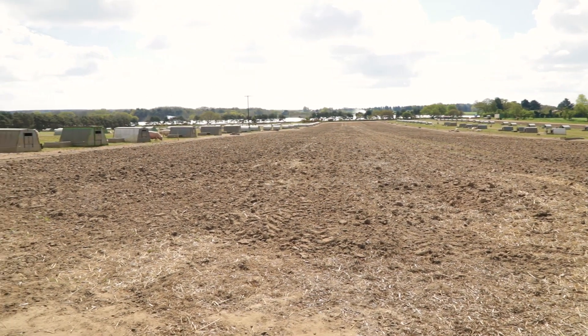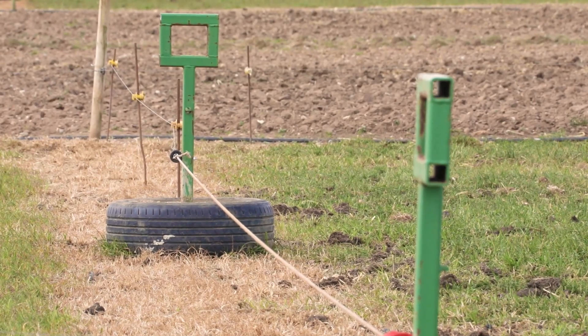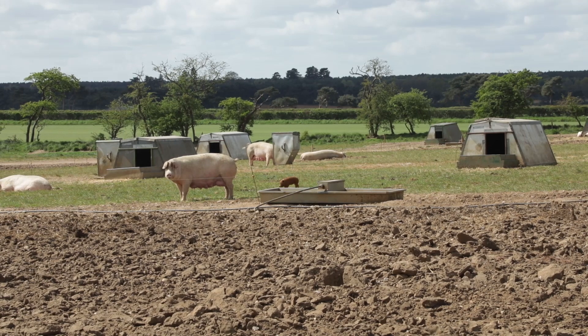You can see that the corner posts were using tyres as opposed to putting posts into the ground, and that allows us to flip more easily when we pull posts out of the ground. We're now entering the fourth year we've done it.